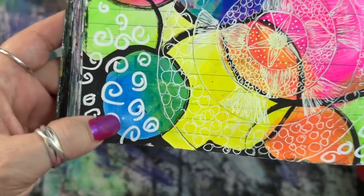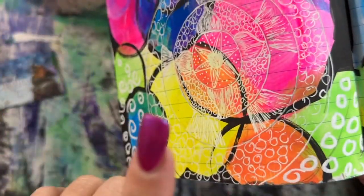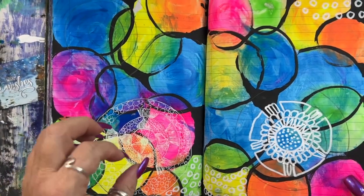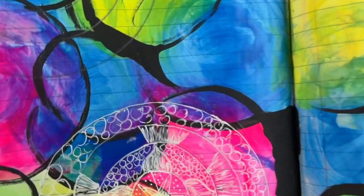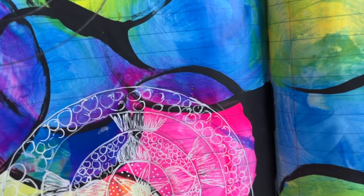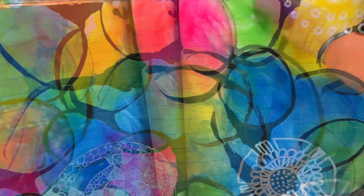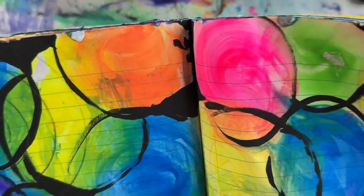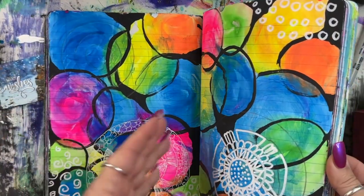My Posca pen was too huge and my gel pen was too tiny. The Posca pen works for some of these, but I really don't like that look, and the gel pen is so fine — I need a bolder, broader white gel pen for it to show up against that crazy bright background. But I'm learning as I go. It stuck together a little right there too — it happens when you move paint all over like that.